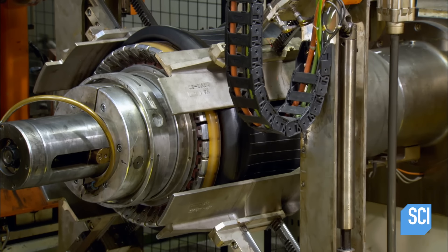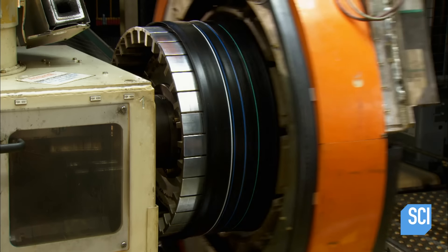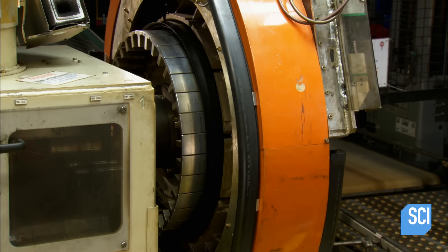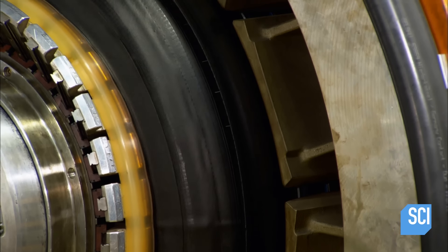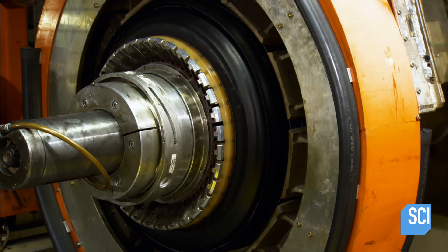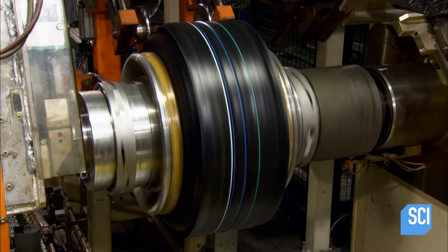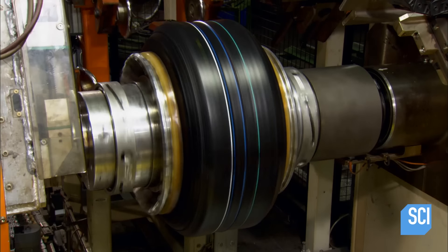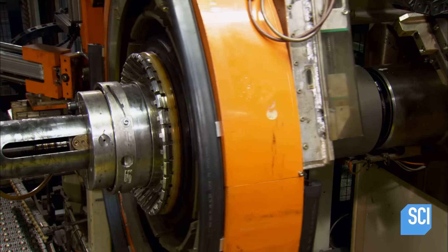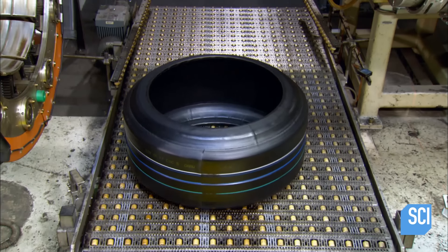It's time for the two tire fabrications to become one. A transfer ring collects the assembly and transfers it to the inner part. Compressed air inflates the tire to shape it and all the sticky layers adhere together. The machine rolls the edge of the tread rubber over the sidewalls. They now have what's known in the industry as a green tire — an uncured tire without tread pattern.